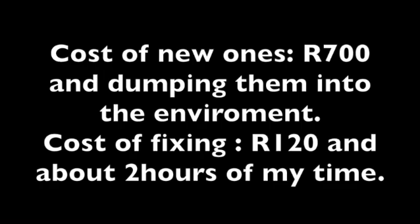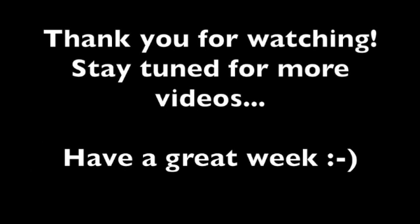Cost of new ones: 700 Rand, and dumping them into the environment. Cost of fixing: 120 Rand and two hours of my time. Thank you for watching. Stay tuned for more videos. Have a great week.